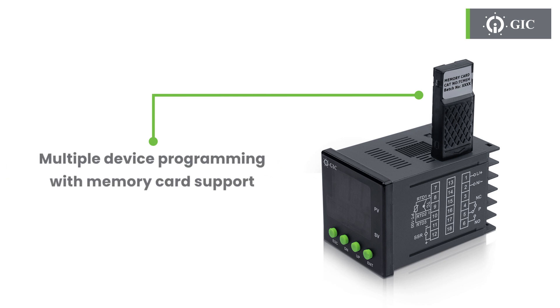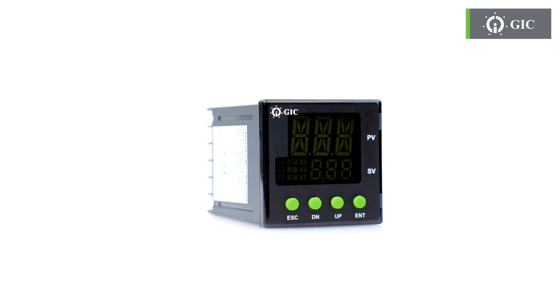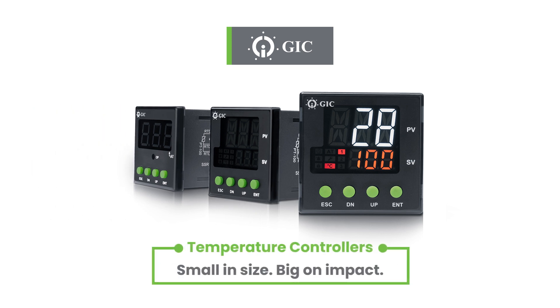Need to program multiple devices? It offers USB drive or SD card support — just copy from one device to another. Simple. So just sit back and relax, because this compact device has got your temperature controlling needs covered. GIC Temperature Controllers: small in size, big on impact.